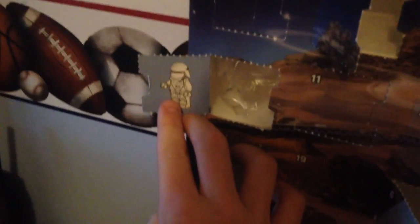Alright guys, so we're opening up Day 14. Oh my god, this has to be a figure — the harder it is to open, the better it should be a figure. Yeah, it's a Snow Trooper! That's neat.